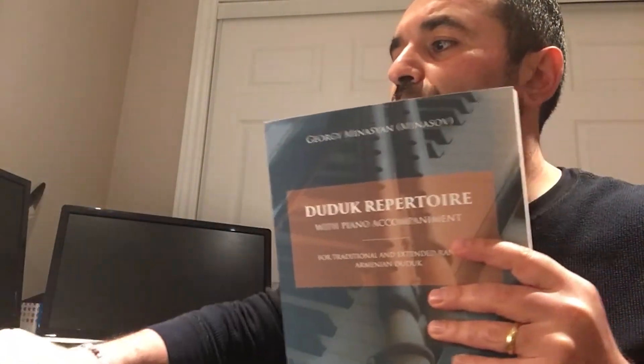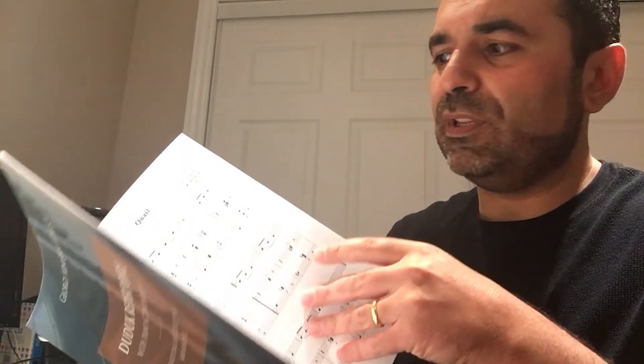Finally, returning to repertoire, I want to present the duduk repertoire books in two volumes. Each volume is around 250 pages and these are arrangements for duduk with piano accompaniment. Volume one starts with very easy pieces suitable for beginners, and the repertoire is not only Armenian but very wide — including classical works from Bach, Handel, Armenian folk songs, and international music.